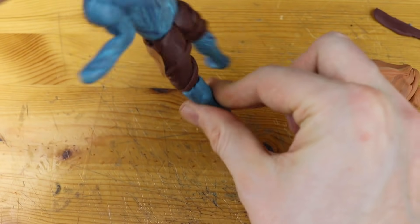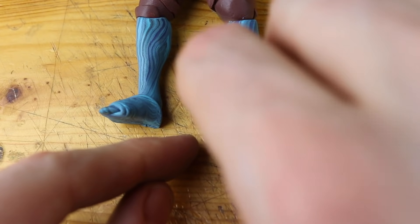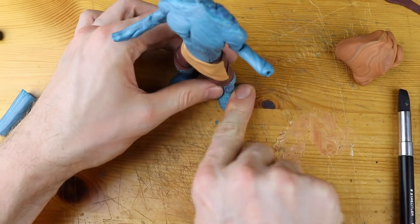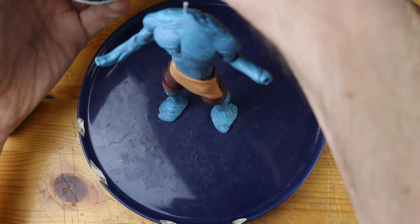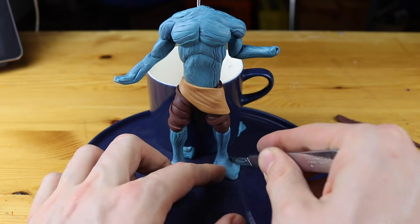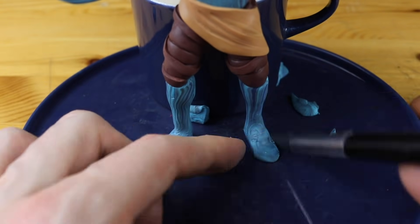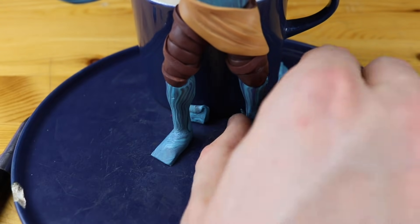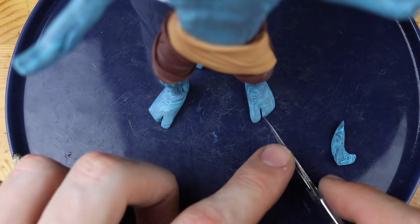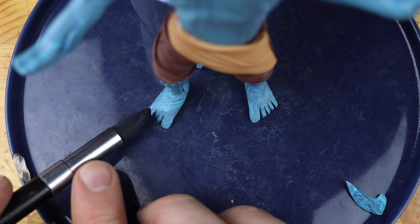Let's focus on the legs first and also on the feet now. They are pretty simple to create. It's not all the different difficult boots we had on the various skins from Fortnite — it's just barefoot. I posted some images on Instagram while creating this and you sent me some background stories on this character which I really love and I want to share some of them with you.